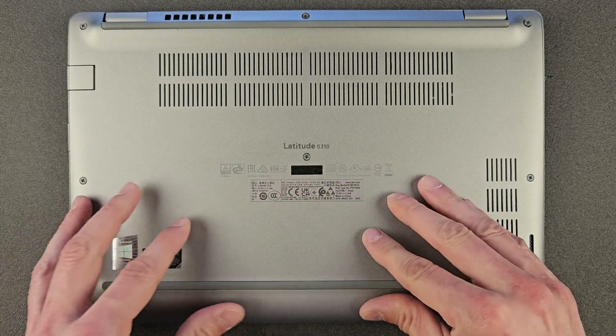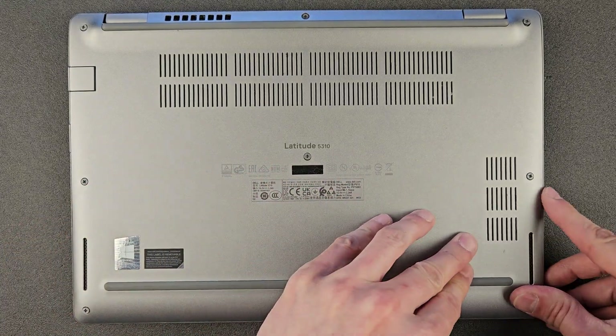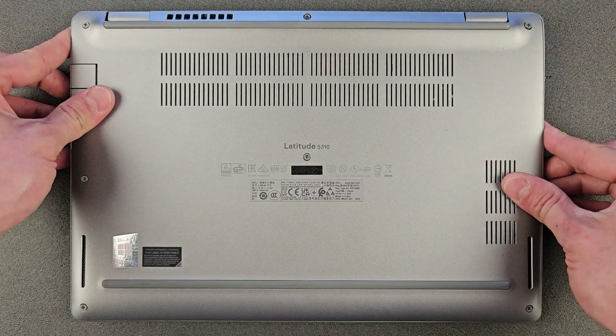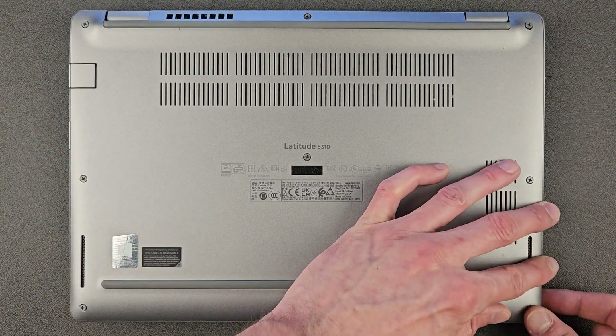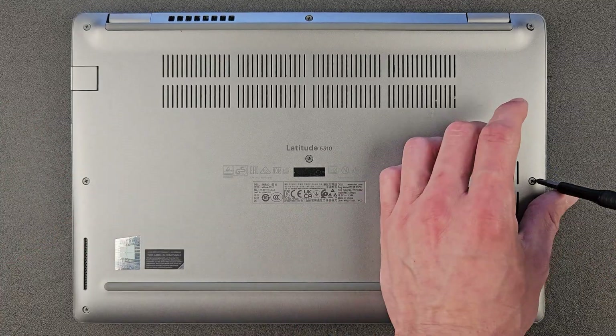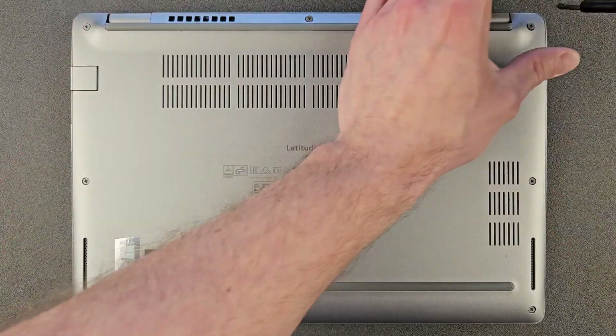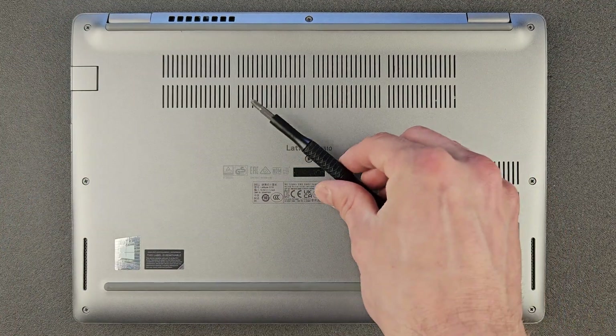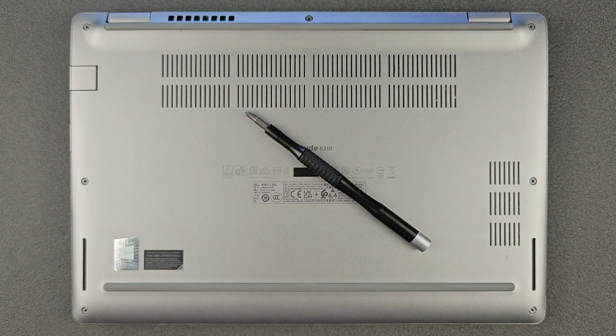When putting back the back panel, just take your time, push it in — you can hear the little clips. Then you can close the screws. That's handy — the screws stay in there. I like these laptops, they're nice little machines. We're going to boot into Windows now once the back panel is attached.